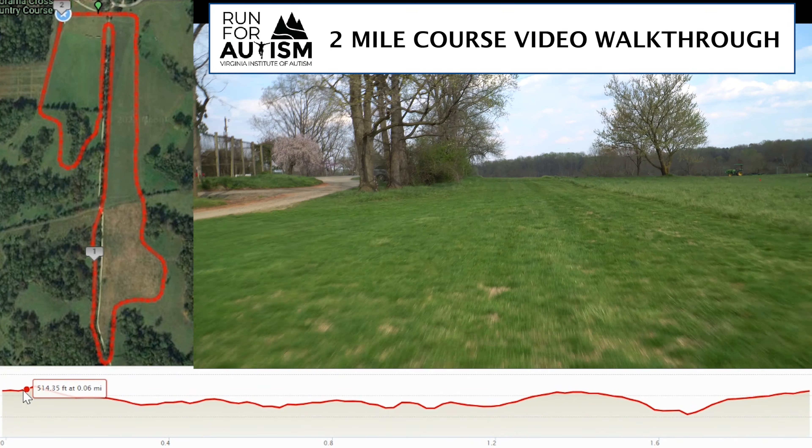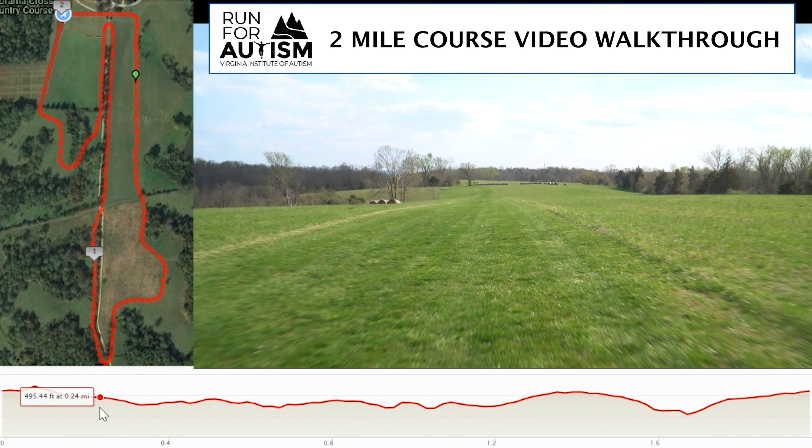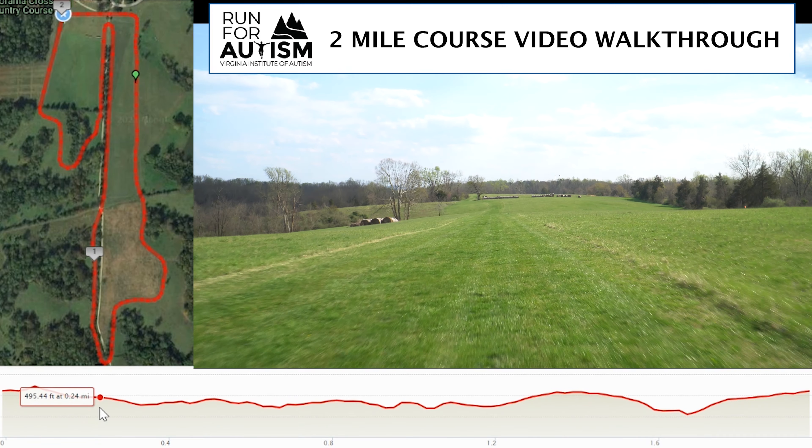Thanks to my son Adrian, we're going to have this video tutorial today of this absolutely beautiful course at Panorama. You'll be able to follow along with the green dot up on top along the course and down along the elevation map below so you can see the ups and downs. The first section of this course — I normally say as a coach and as a race director, go out easy, go slow — but not in this case. This is pretty much downhill for the first solid quarter mile, 500 to 700 meters. You're going downhill.